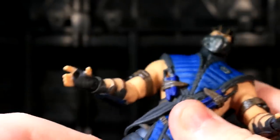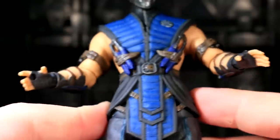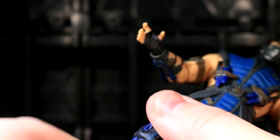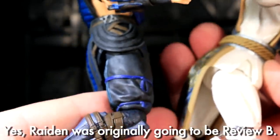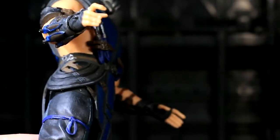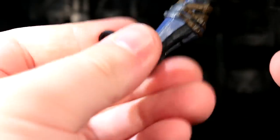The ball socket hips have got the same range as the other two guys, which means he can't quite pull off the splits — Johnny Cage memo, same as in the other two reviews. Thigh swivel, like the other two. He's got a hinge knee that bends a bit more than the other two — he bends a decimal better than Raiden, so his knees are slightly better. His ankles are about the same as Scorpion's — not enormously ranged for their ball socket connection, but good enough to get him flat-stanced on the ground.